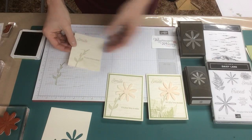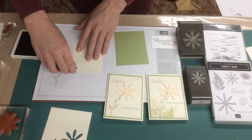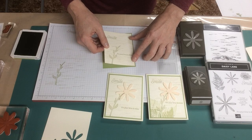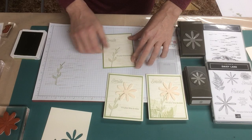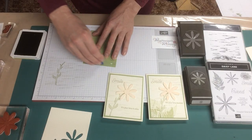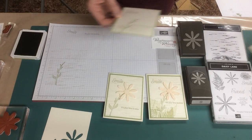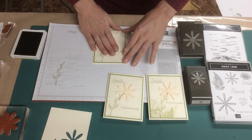Now, if we like, we can adhere all this together. We haven't done the daisy yet — we'll do that next. You're going to use a dimensional to adhere the daisy, so it's a little bit easier to put everything together first rather than trying to tape and adhere over the dimensional when you're working from the back. So we'll build this.